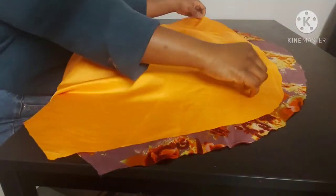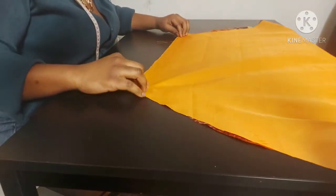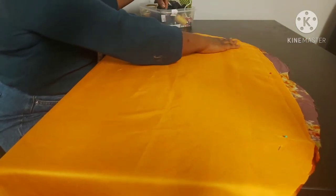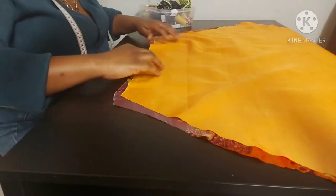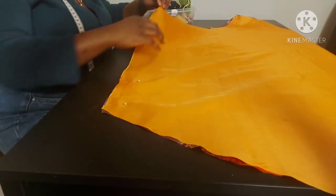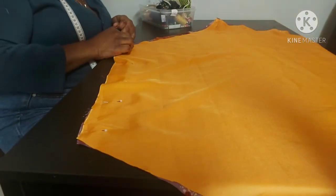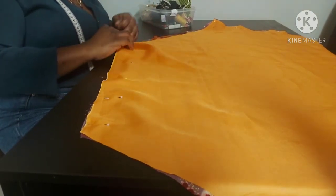We're going to put the right sides together, as per usual when you're sewing, and pin them together. My fabrics were not equal at the end of the day, but don't worry — we're going to trim all that off. Just make sure it matches at the right places. Pin the top and the bottom. We're going to sew the top and the bottom.